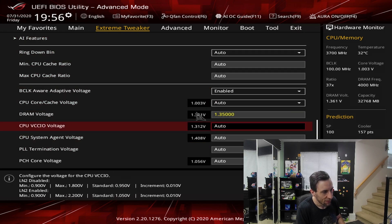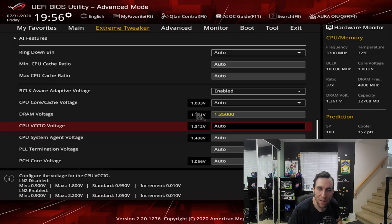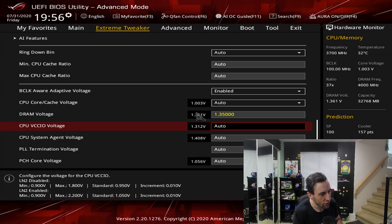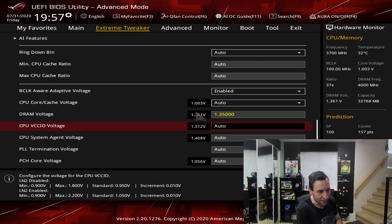ASUS — this will literally degrade my chip within a year. This is why manufacturers do not warranty XMP, and I don't blame them — this is a mess. It's almost at the point where if you're dealing with an average consumer, don't recommend anything faster than 3200 MHz. This is going to kill the person's chip. You cannot just enable XMP and leave it alone at this RAM speed, at least not on this ASUS board.